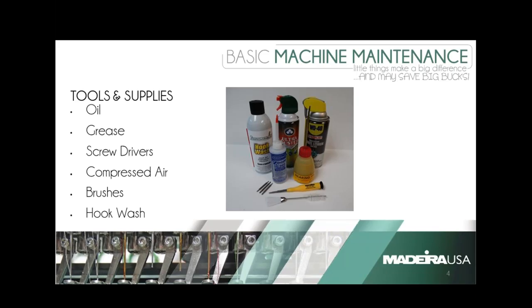You'll see in the bottom of the picture a brush — a two-sided brush. Those should have come with your machine. If they're long gone, you can get them from Madeira. The right-hand end is used for cleaning your rotary hooks. Machine oil: use what the manufacturer recommends. That's the best way to explain it — it's the oil that they have tested on the machines.